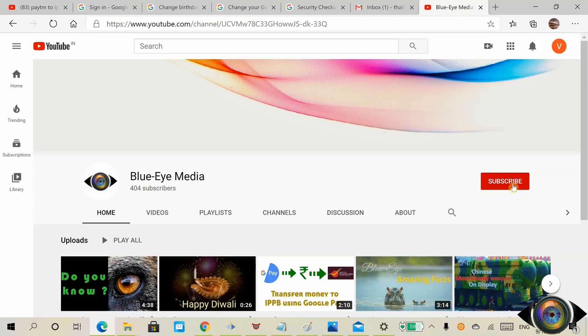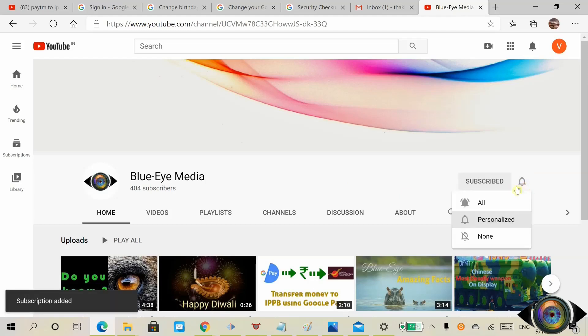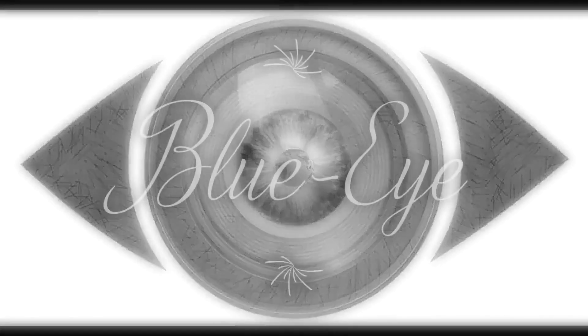If you like this video, please subscribe to the channel and click on the bell icon.